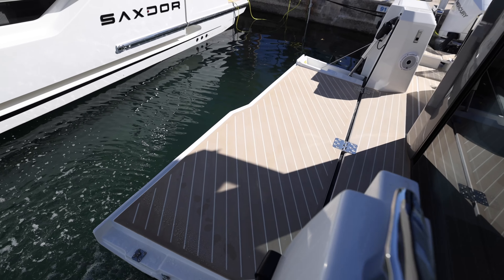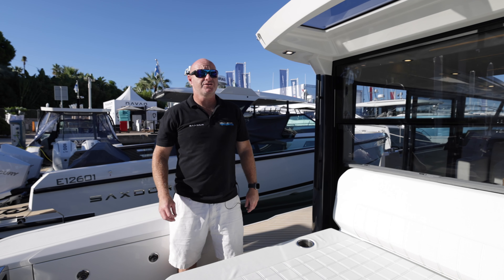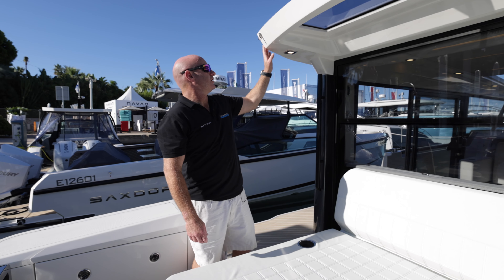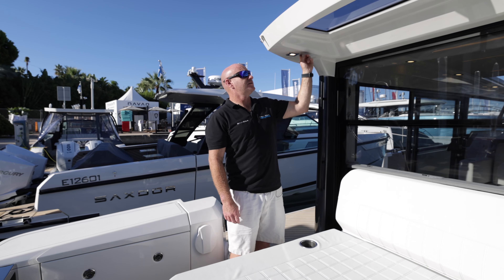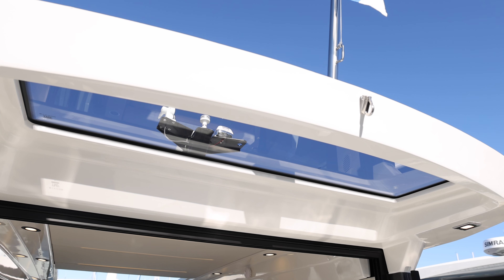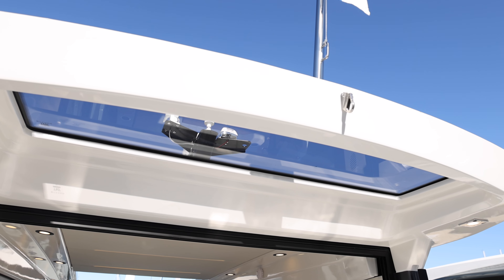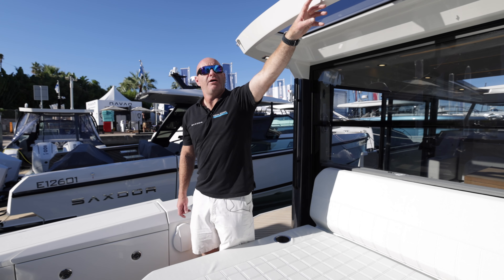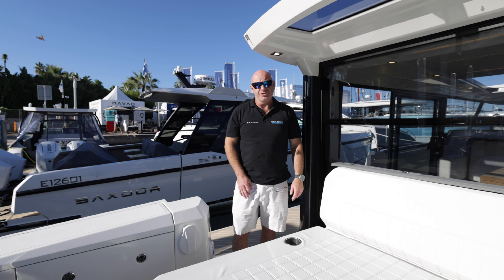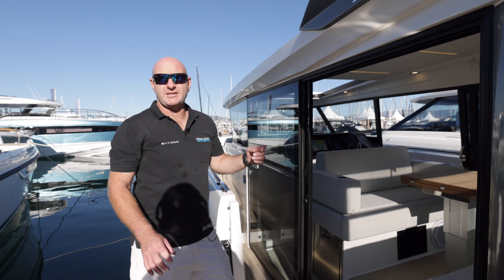The roof has some really nice detailed features. At the back it's a smooth finish with downlighters and a piece of glazing in the top, which gives more light at the back while still providing protection from the sun. The clips at the back are for a rear sun canopy, so in hotter climates you can get out of the sun when needed.